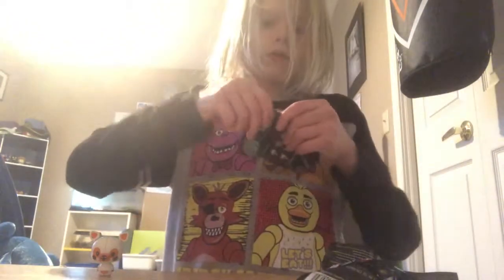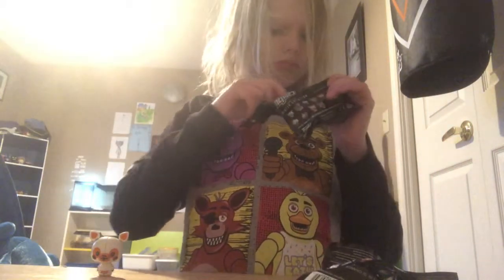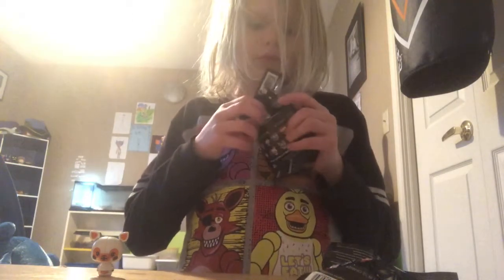So then this one is going to be someone else. I don't know who, but we're about to find out. My mom was right — it's Ballora!